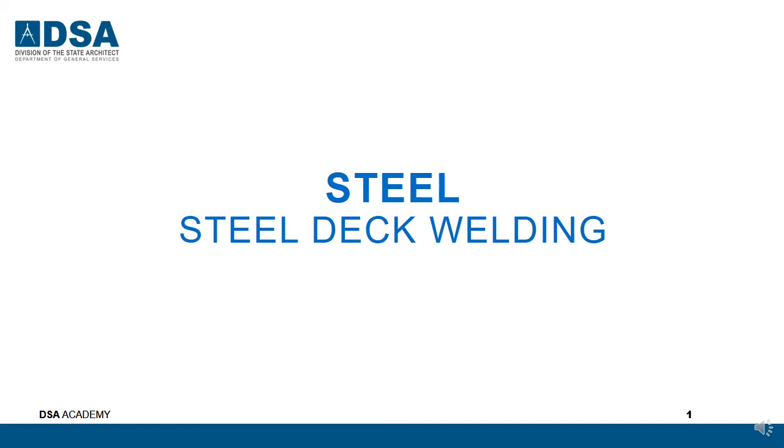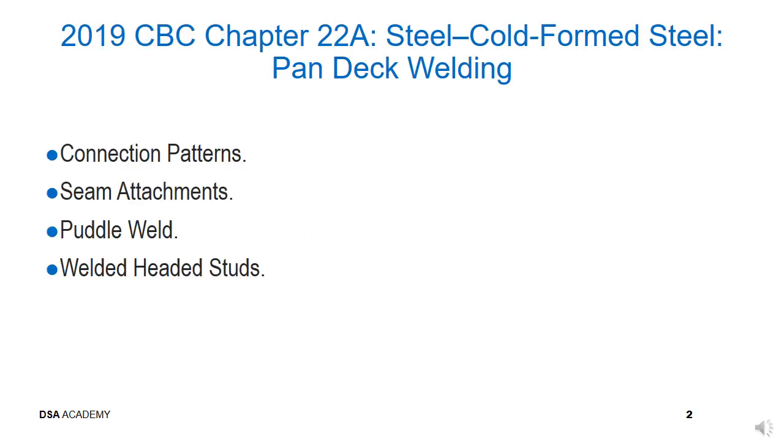Steel deck welding, topic number 10. We will look at connection patterns, seam attachments, puddle welds, and welded headed studs, also known as Nelson studs.